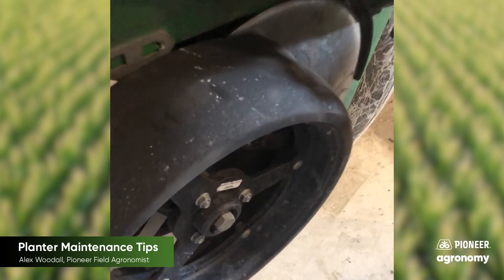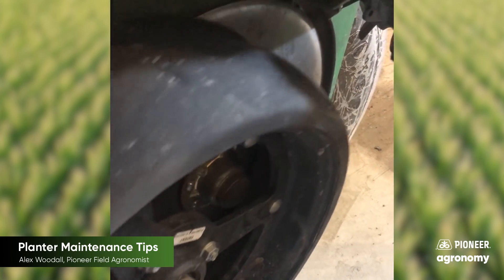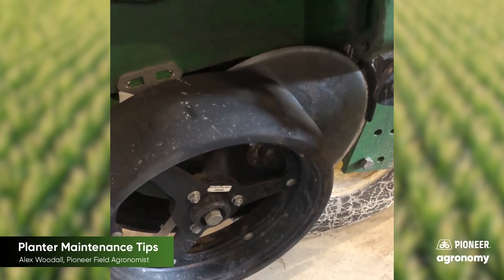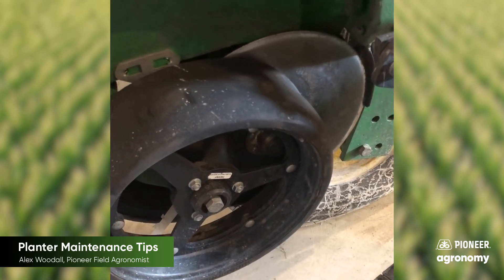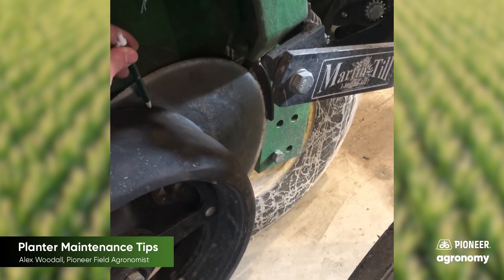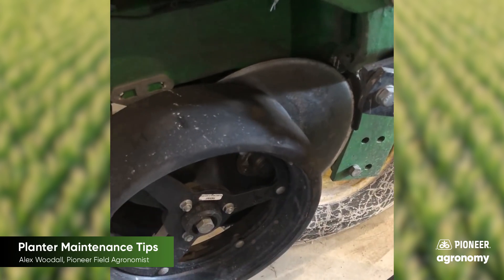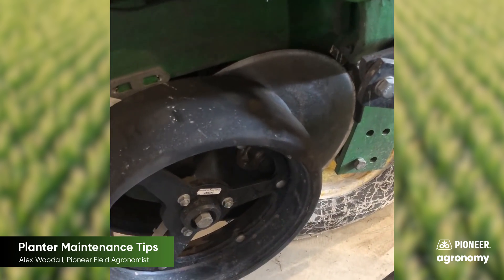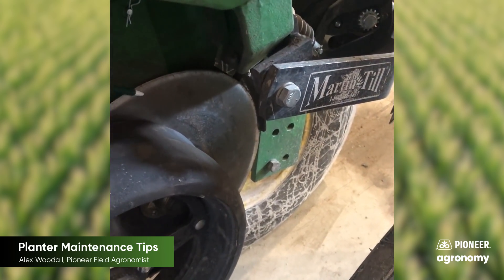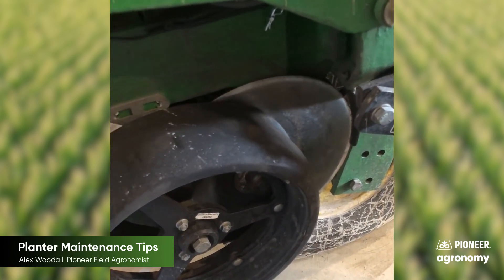The key thing we want is that gauge wheel to be able to rub up against the disc opener effectively throughout the whole course of the planting season. That allows two things: it keeps the dry dirt out of the seed trench zone, which keeps our furrow moisture at a higher content to allow excellent, quicker germination. The other thing is it helps rub the mud off of the disc opener as well.